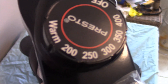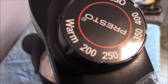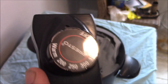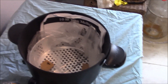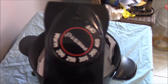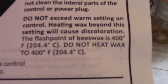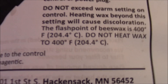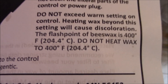I'll seldom ever go above 200 degrees — it'll be somewhere between warm and 200. Anything above too hot a temperature and the wax will boil and can catch on fire. So this is something I wanted to try to really control the heat. The directions say the flash point is 400 degrees Fahrenheit. Yeah, I'm not going to go that high.